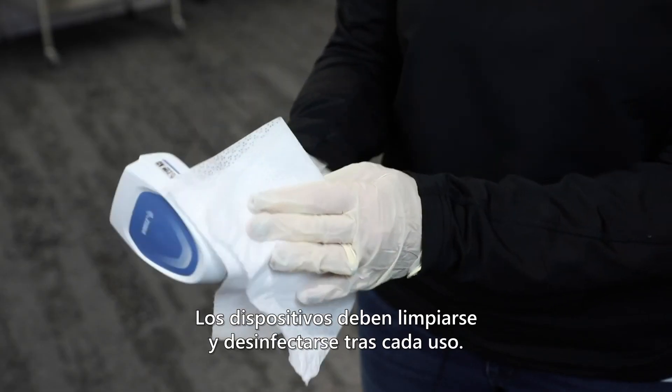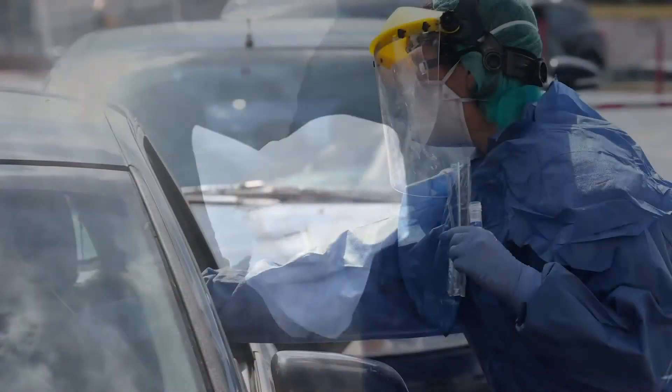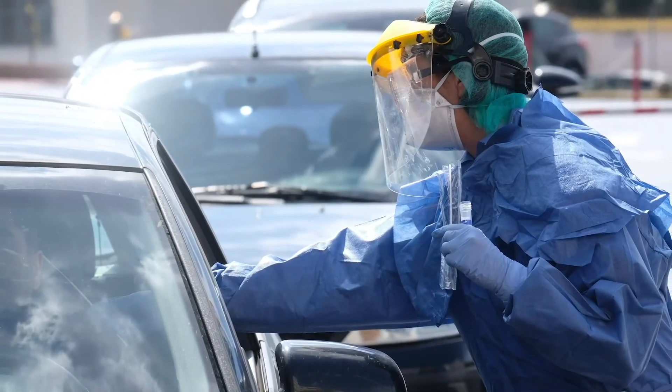Devices should be cleaned and disinfected between each patient, because you don't know who has the virus and who doesn't. Help clinicians on the front line stay healthy by reminding them to disinfect devices.